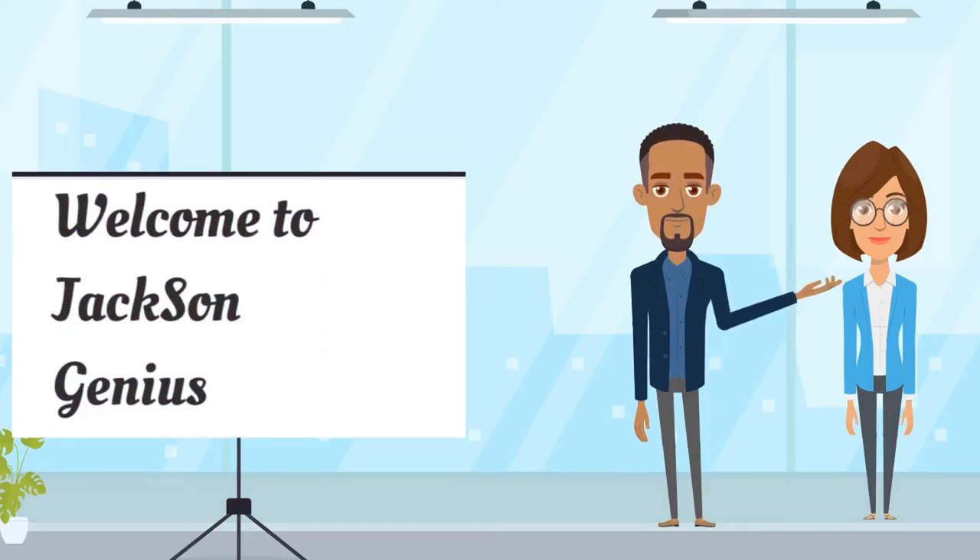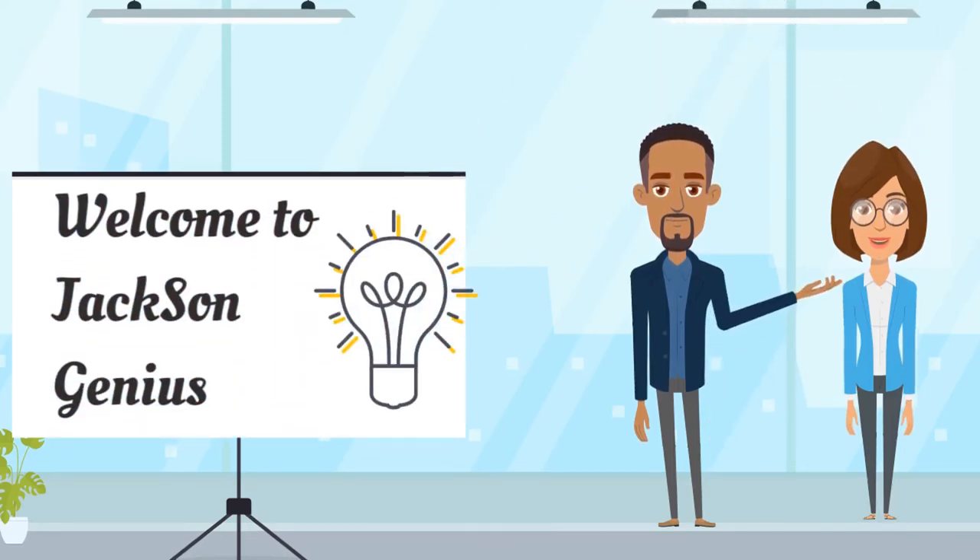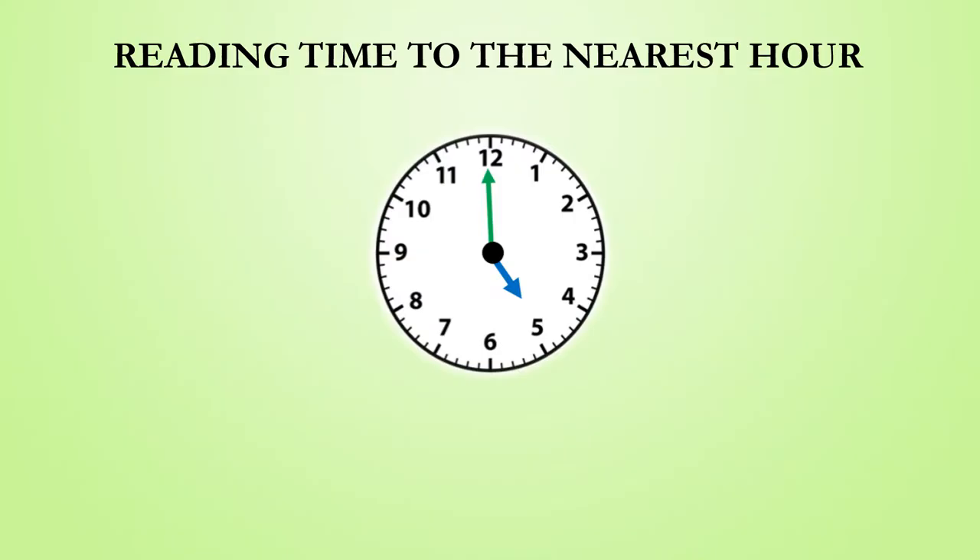Hello everyone. Welcome to Jackson Genius. In this video we will be getting an understanding of how the minute hand works when reading time to the nearest hour and half hour.